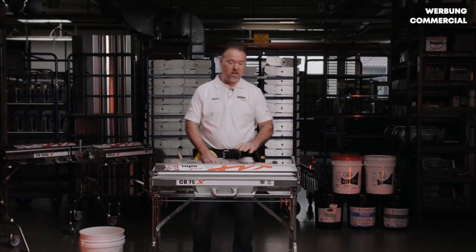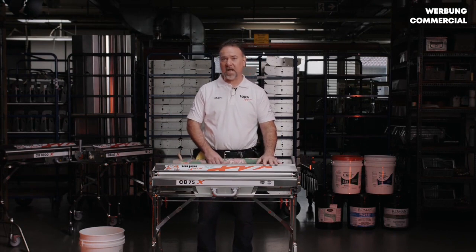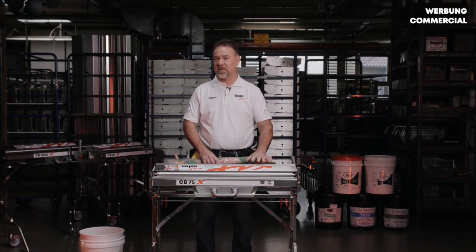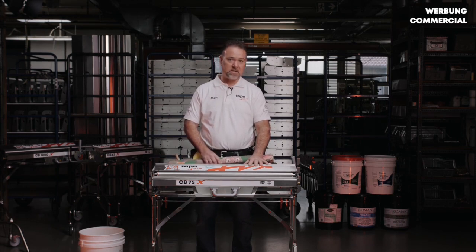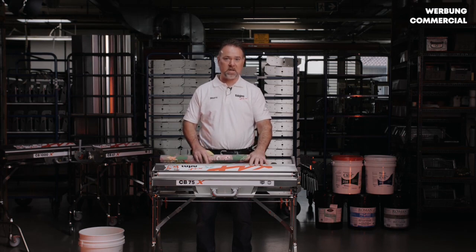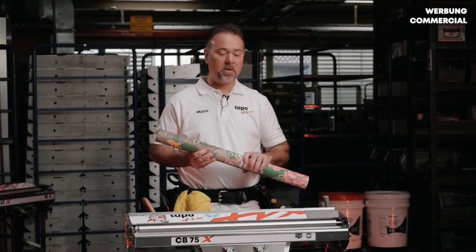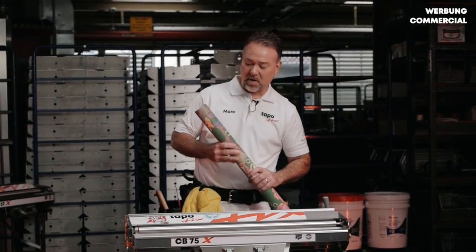Now that we've demonstrated the types of machines and how they're designed to function, we're going to walk through setup and use of a CBX pasting machine. We're going to use the CB75X today, which has a 32-inch working width, and today we're going to be using some Tebow non-woven 27-inch material as our test material to demonstrate with.